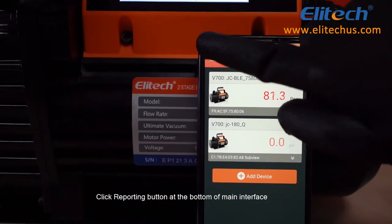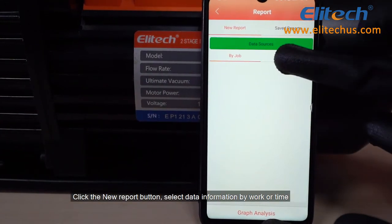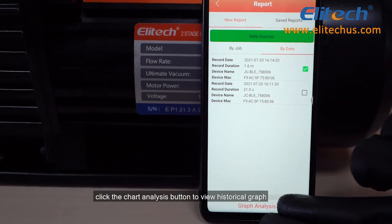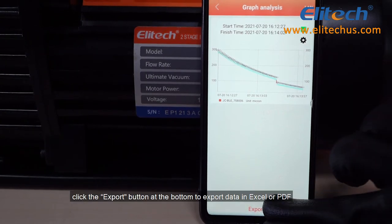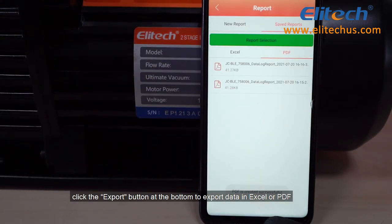Click the Reporting button at the bottom of the Main Interface. Click the New Report button and select data information by work or time. Click the Chart Analysis button to view the historical graph. Click the Export button at the bottom to export data in Excel or PDF.